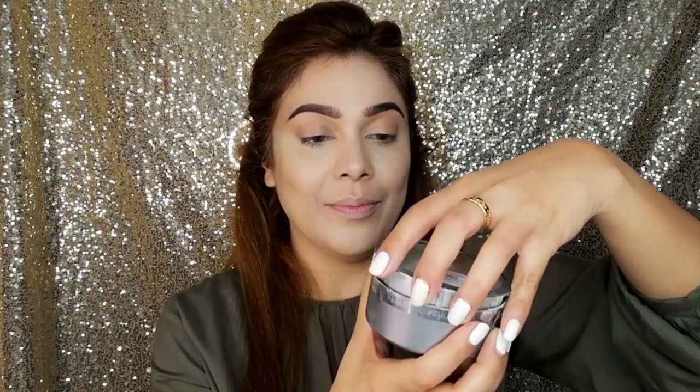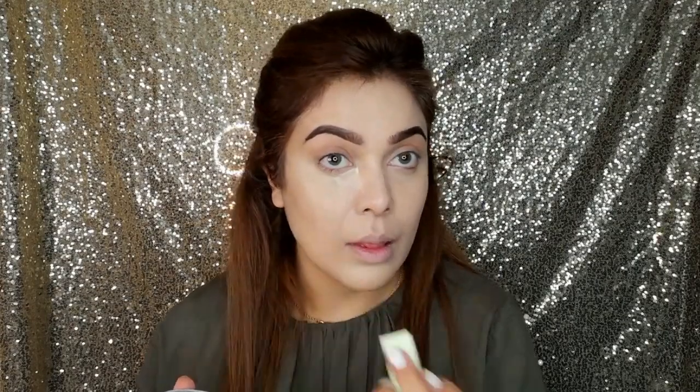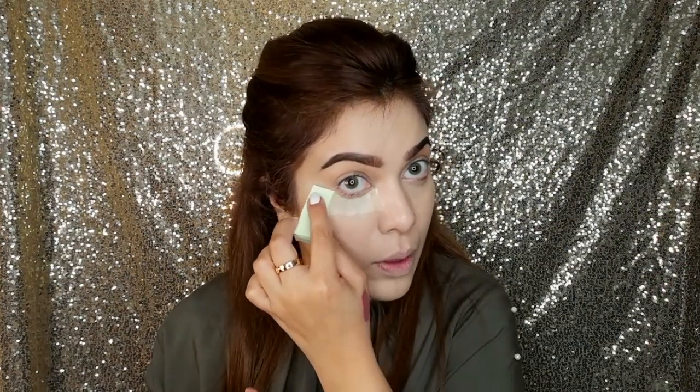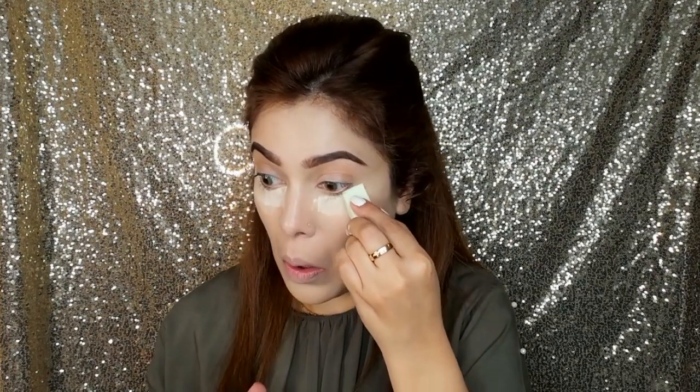Now I will blend this nicely. I am taking Kralon Translucent Powder TL11 and I will do baking with this. I am taking a triangle sponge — baking becomes very easy with its help. I am applying this translucent powder on my under eye.